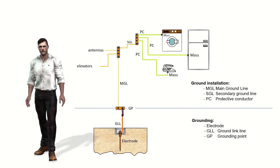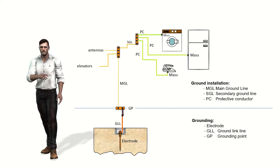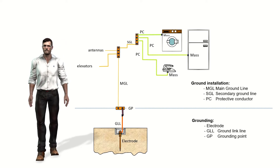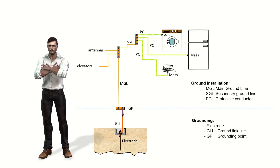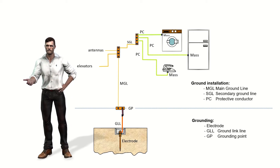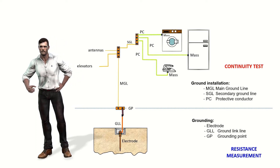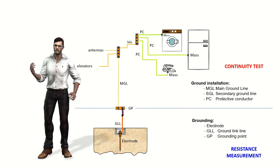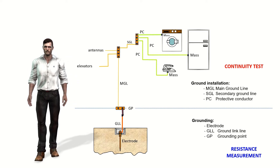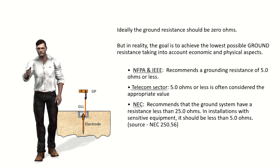The grounding system can be divided into two parts. On one hand, the grounding itself with the electrode or group of electrodes buried in the ground, together with the bonding line and the grounding bar where we can disconnect the bonding line for maintenance work. On the other hand, we have the ground installation, which consists of a main ground line with a ground bar, from which secondary ground lines can link other bars with the protection conductors that connect the metal masses of the equipment. This division reflects that we will carry out continuity tests of all cables of the grounding installation, and separately, measurements of the grounding resistance of the electrode or group of electrodes buried in the ground. In this video we focus on this second process — the measurement of the resistance of the earth electrodes.